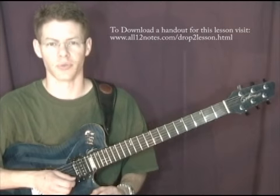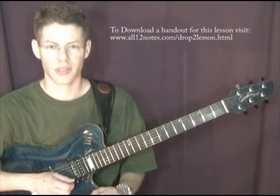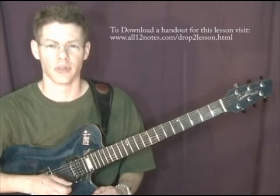Hi, my name is Mike Kramer, and welcome. In this lesson we're going to talk about the drop 2 voicing. So let's start off — what is a drop 2 voicing?